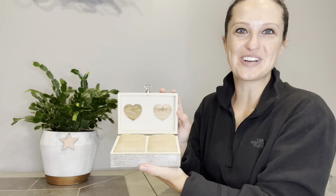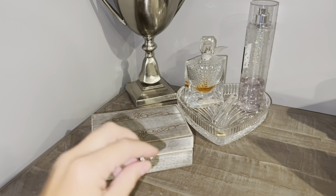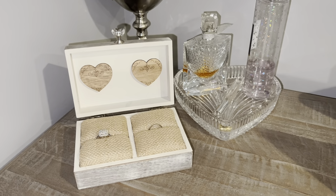Now it's ready to place your jewelry in. The size of this box is 5.9 inches by 3.9 inches by 2.17 inches, and it would make an amazing gift for your wedding day.